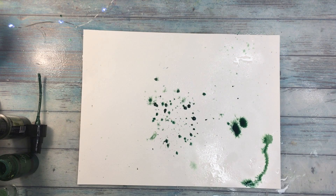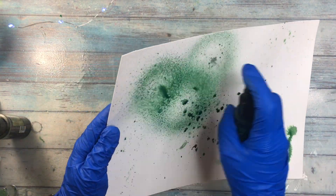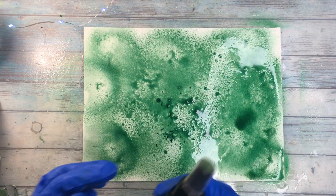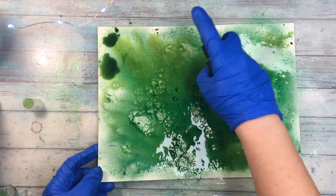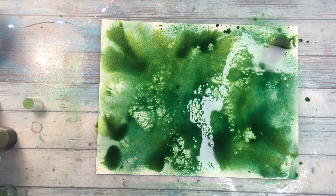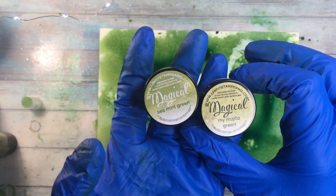I actually had a nozzle which was clogged, so I replaced it with another one. I don't know if you know that Lindy's have in their store also replaceable nozzles, so they break really rarely, but sometimes of course it happens. So if you're in need of a replacement, you can use them or you can buy them.